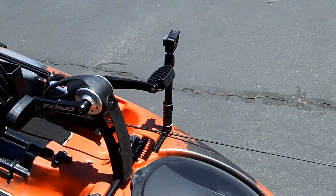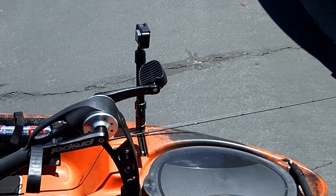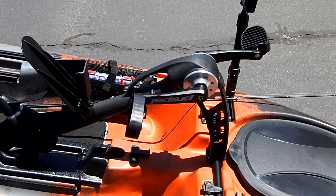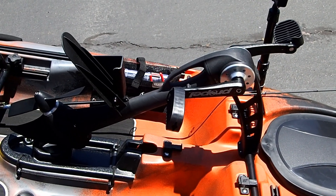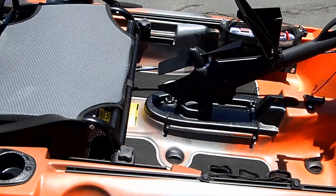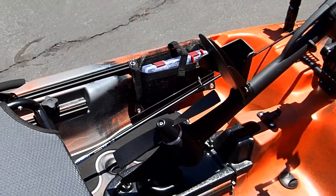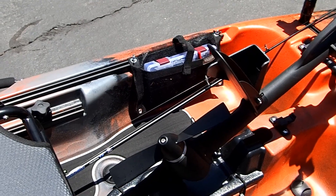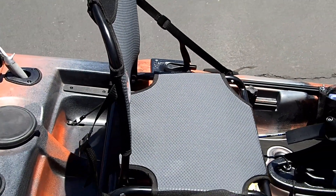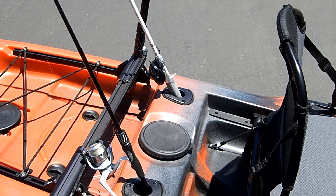This is the front. You can see my GoPro mounted there with my homemade camera mount. Right there is the pedal drive — it drops down in through the hole and it can go forward and reverse. Some built-in tackle storage over there, a nice comfy chair, and some rod holders.